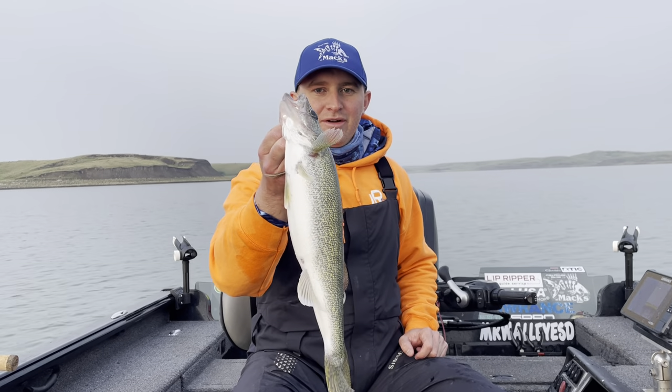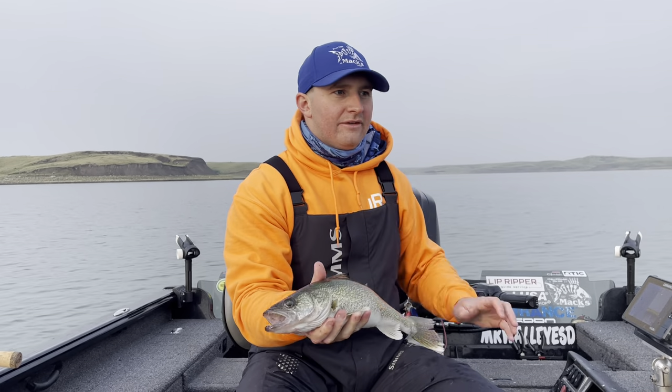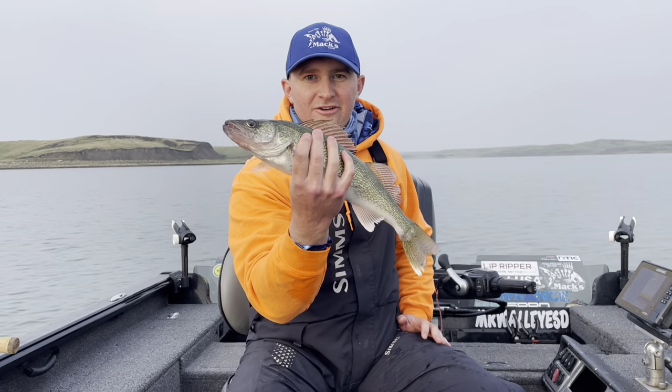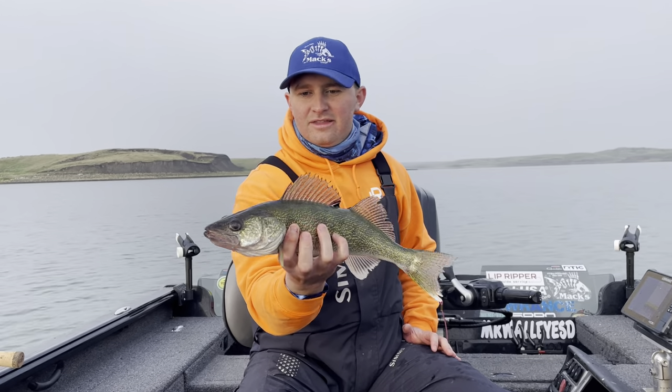Hey folks, Nick Harrington here, and we've already got a full box here on Lake Owyhee. It's not even 7:30 yet in the morning, and the morning bite has been absolutely spectacular for feisty walleyes just like this one.